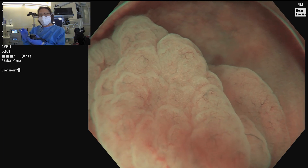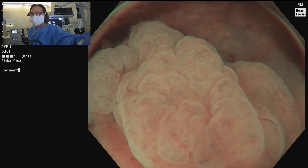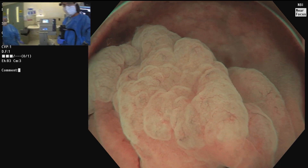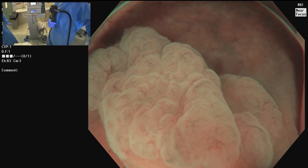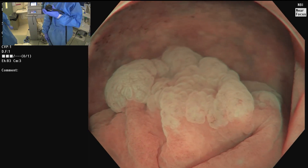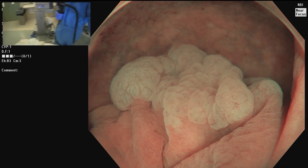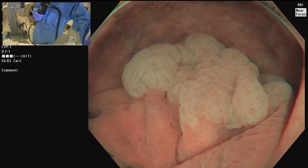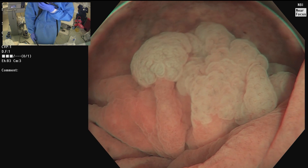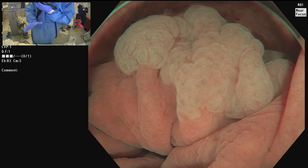We're going to use soft coag. Jeannie is right next to me here, and I want you to give me the snare — we're going to use a 33 mm snare, the largest we have. A second nurse will hold the scope and position.